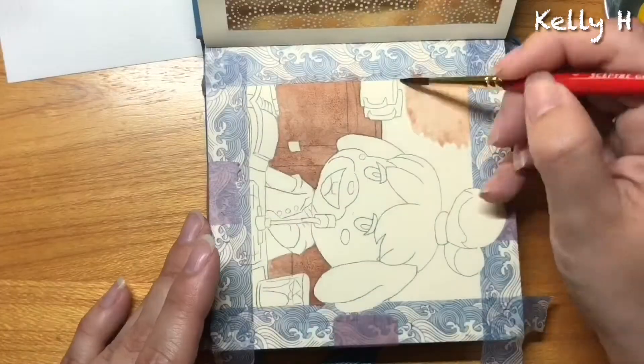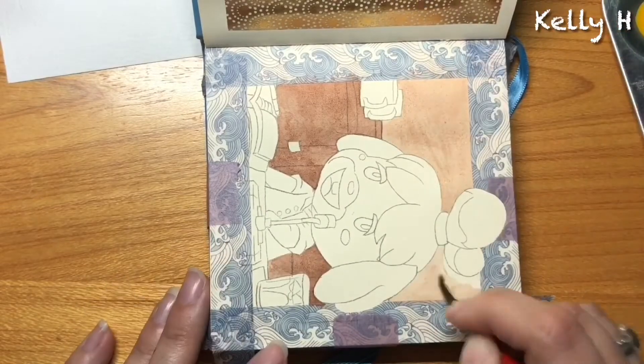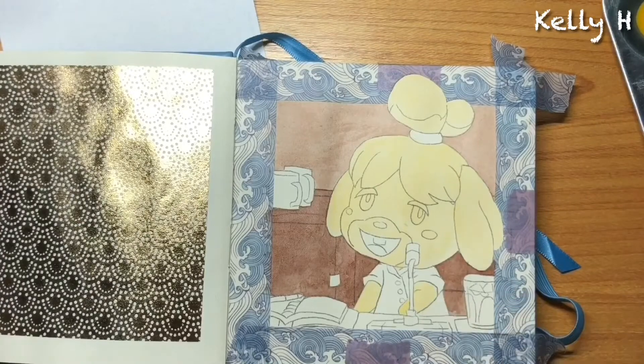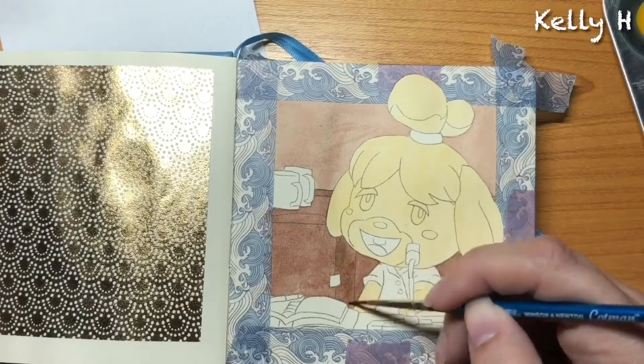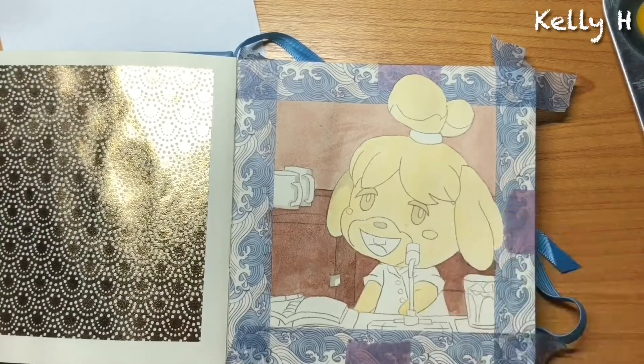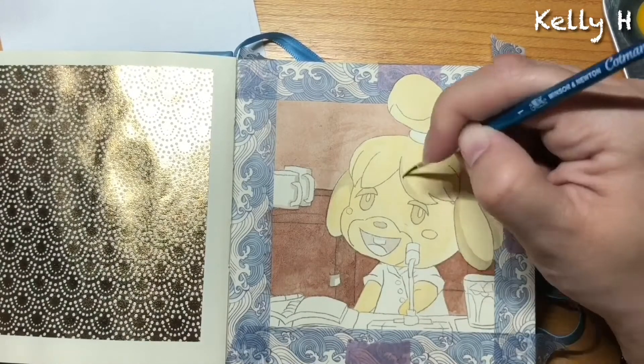So as you can see, it's Isabelle. Figured I'd end on a fan favourite — doing all the usual shadows and highlights.